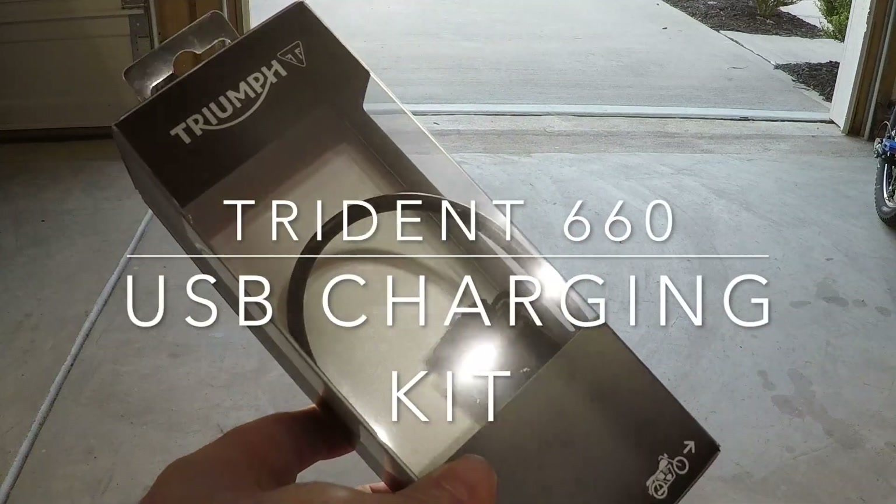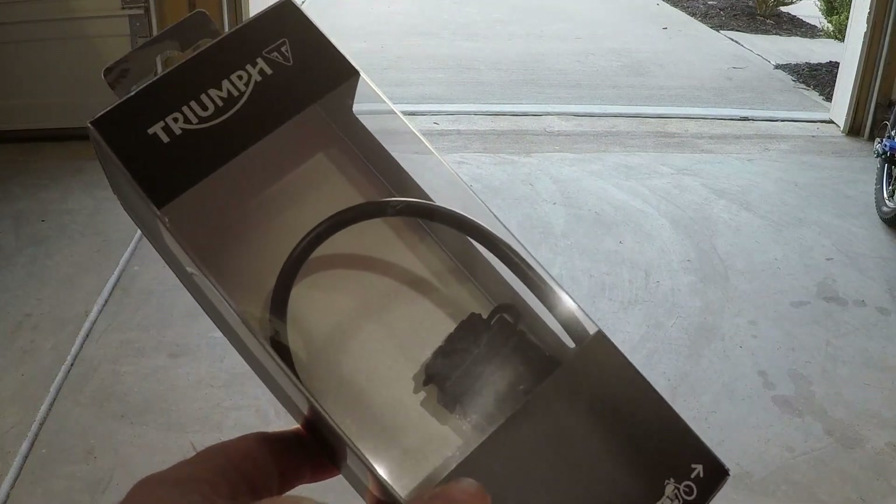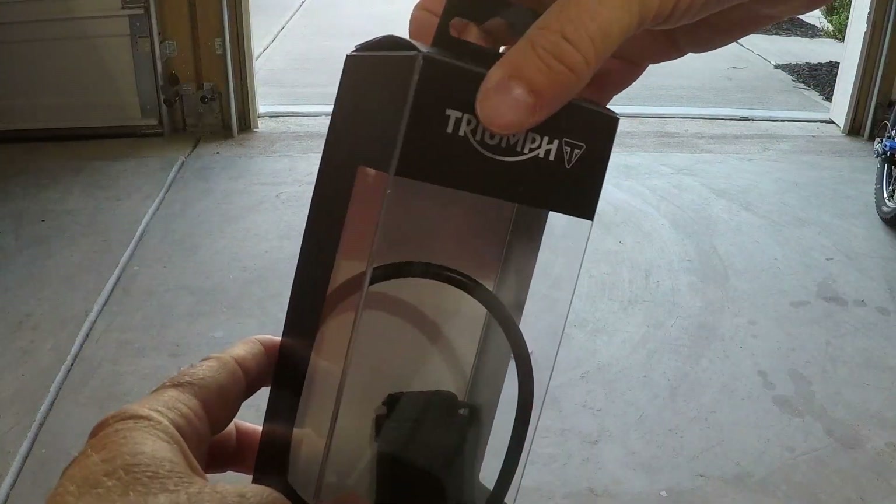Hello everyone, quick video on how to install the USB charging kit for a Triumph Trident 660.